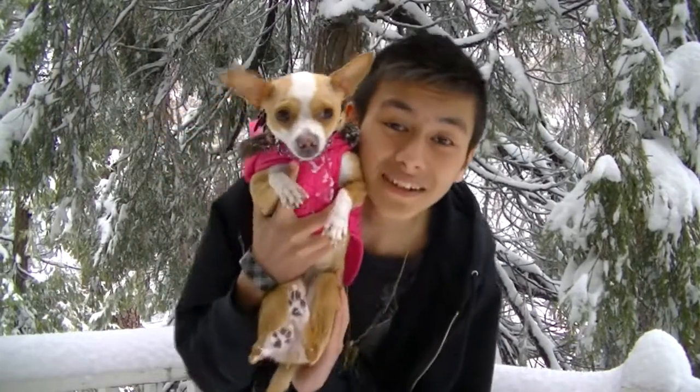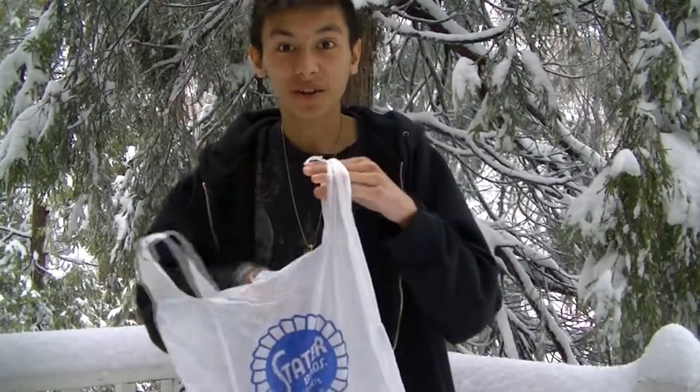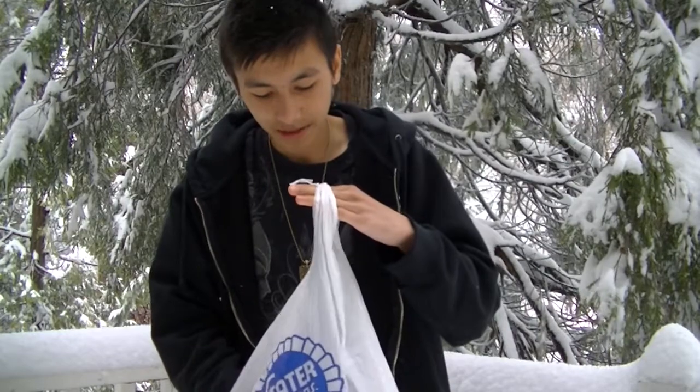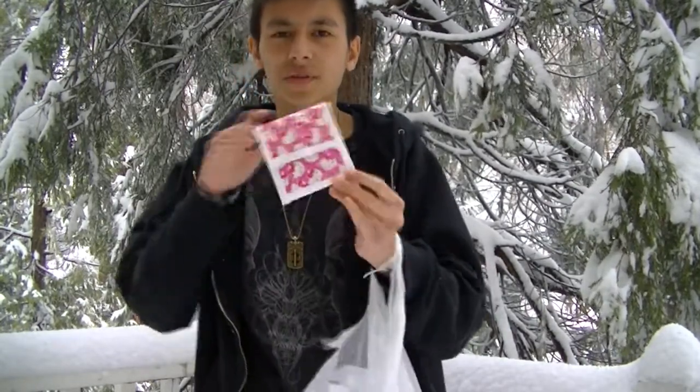And there's Maizey — say hi, Maizey! Let's get on with the duct tape crafts. She likes to dig in the snow and stuff. I have to put it in a bag because of the snow — I don't want it to get wet. So I made stuff for my family; my cousins and my aunt are coming up.